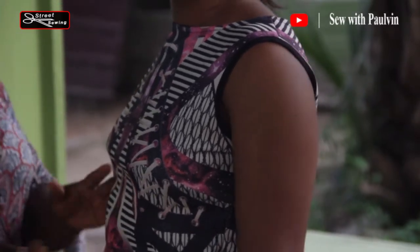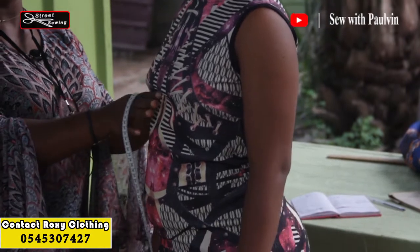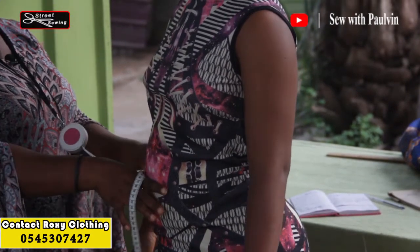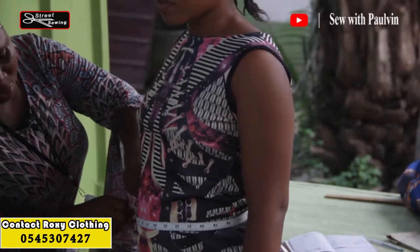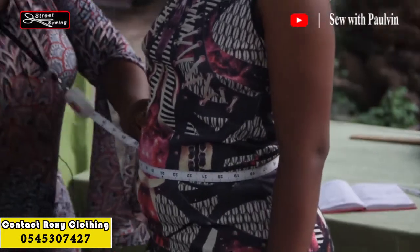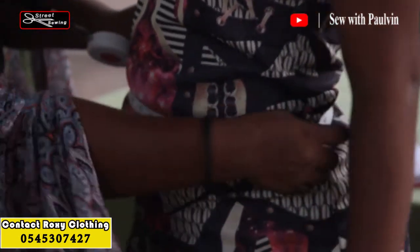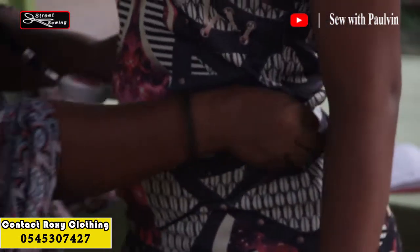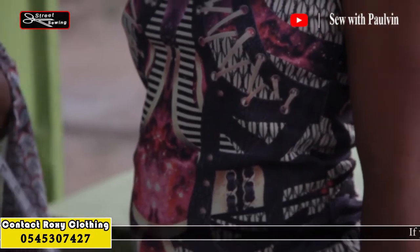Then you come to the next measurement: first the under bust, then the waist. You measure the waist the same way. The waist measurement is 30 and a half.